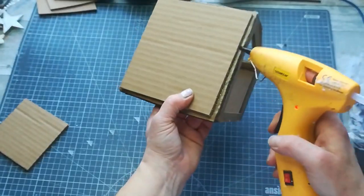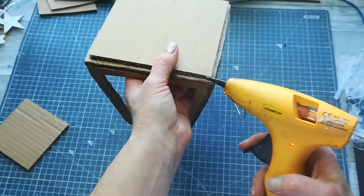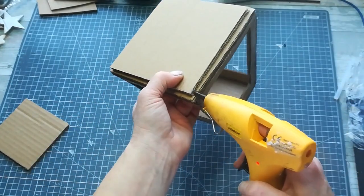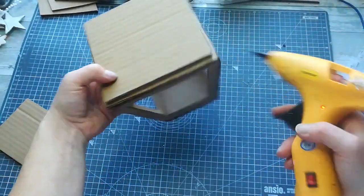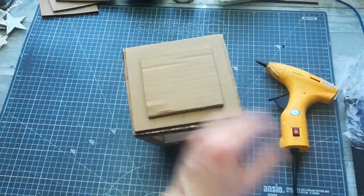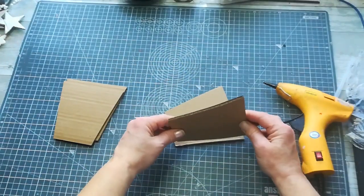For the top of my lantern I cut two small squares which I glued onto the roof of my lantern to make it stronger and also decorative. As you can see in the video, I sealed all four sides of those squares with a hot glue gun again to make it more sturdy.